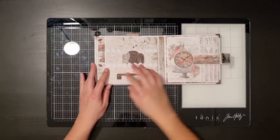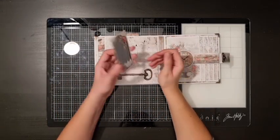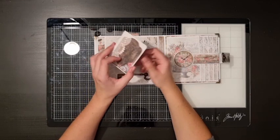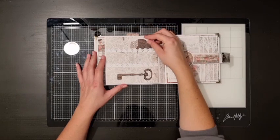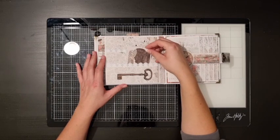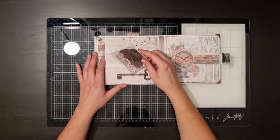On the third page I made two big pockets to hold some photo mats or some cards. I only used six out of the ten sheets of paper in the collection, so you can make plenty of stuff to put in these pockets. I also left the middle part of this key open so you can use it as a tuck spot.